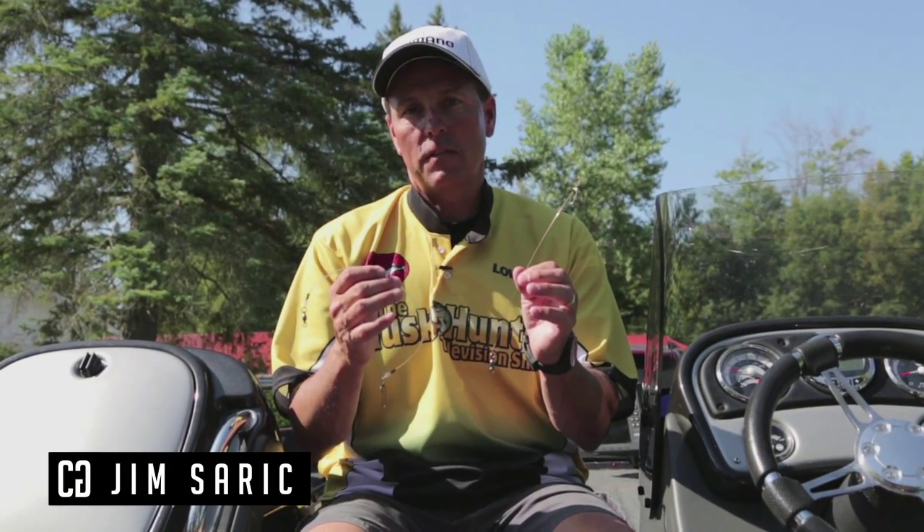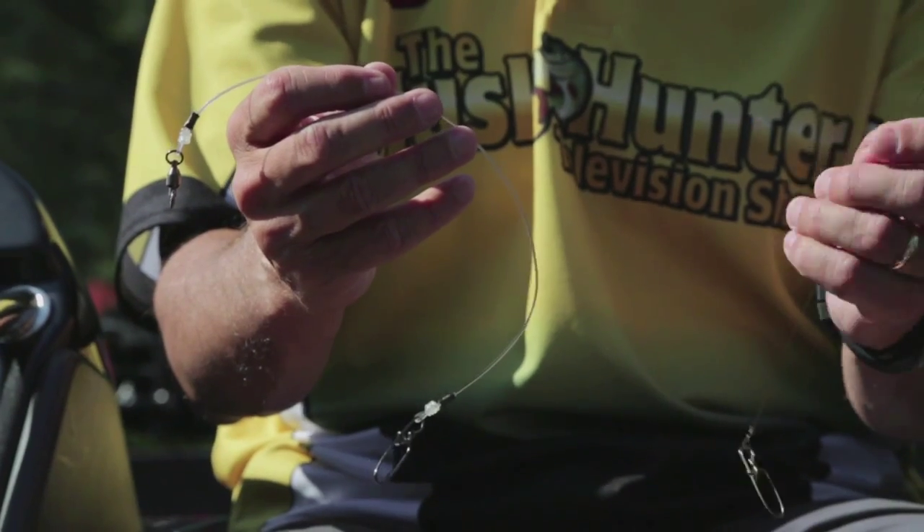One of the most common questions I get asked is what type of leader to use for musky fishing and how long a leader to use. Any leader I use is typically 12 to 13 inches long. I don't want a real long leader because I can't figure eight as well. I want to be able to control the lure, so a short leader — 12 to 13 inches — is all you need.